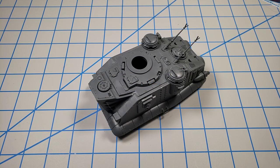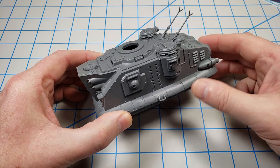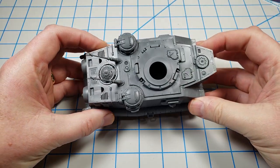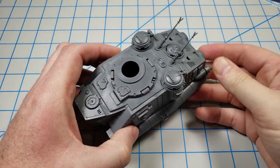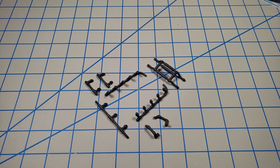I've assembled the hull to the point you see here. My goal was to get it to where I could paint it without running into the greeblies — there are a lot of little things hanging off the exterior. I test fitted everything to make sure I could glue it on later without a problem. The metal bumpers around the lower part of the hull will be fitted later and painted a separate color.